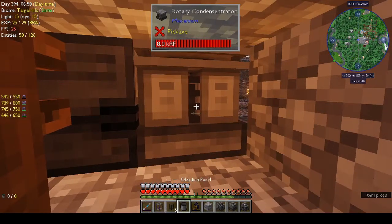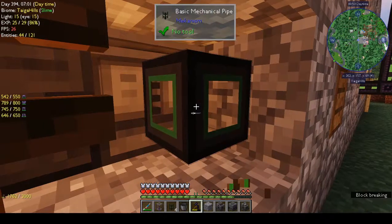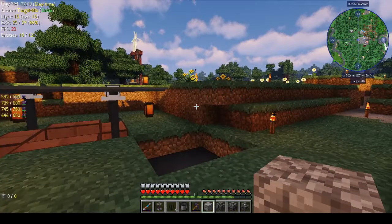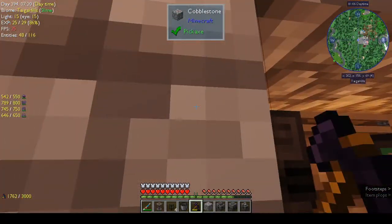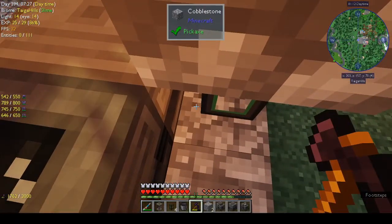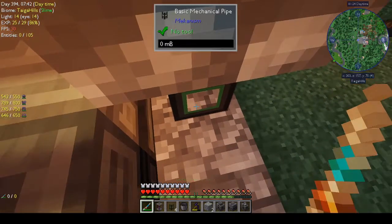Is this input/output? No, it's not. That's the rotary condensentrator. There's nothing around. There was one time I was outside doing stuff and wasn't paying attention, and a creeper blew up next to me — luckily didn't get me. The wrench doesn't want to configure fluids on this side.